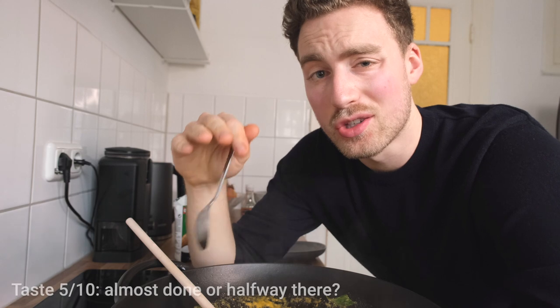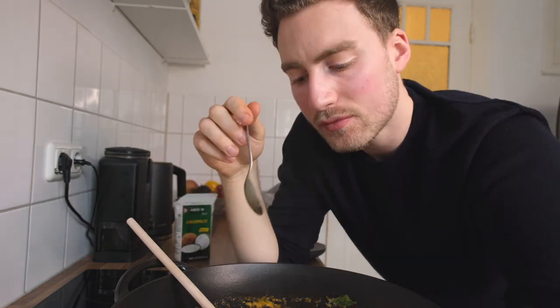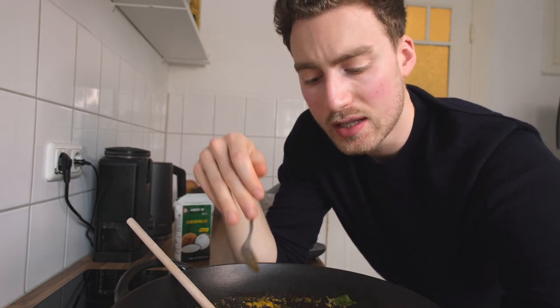We're almost done and now is the perfect time to give this dish a few more tastes to see if it's gone in the right direction. I can taste that the sauce is a little bit more watered down from the coconut milk but also from the vegetables. You could, if you wanted it more spicy and flavorful, add more curry paste at this point. I'm going to keep it as is, but what I am going to do is add a little bit more fish sauce.